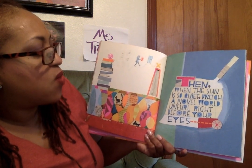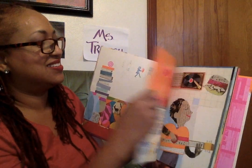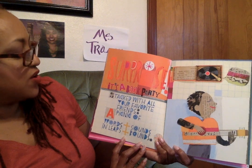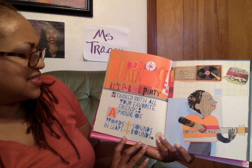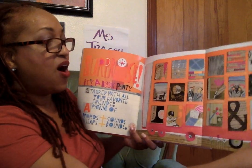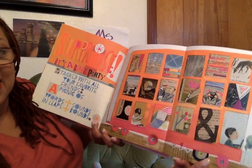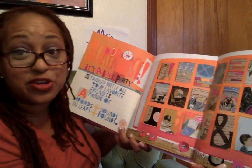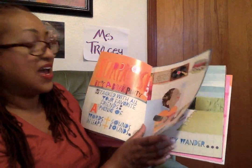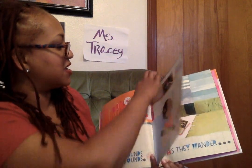Watch a novel world unfurl right before your eyes. Surprise! It's a book party stacked with all your favorite friends. A picnic of words and sounds in leaps and bounds. Let's see what the surprise is. Wow — a foldout page! Look at that. You'll be able to see it better when you check it out from your library. I checked mine out at the St. Louis Public Library and the St. Louis County Library. Fold back up — I don't want to mess it up; it's a new book.